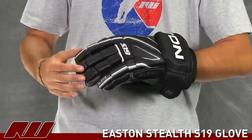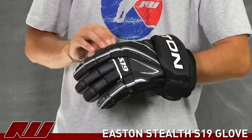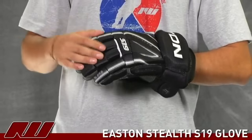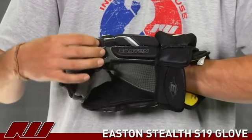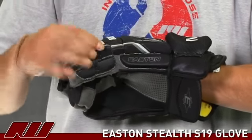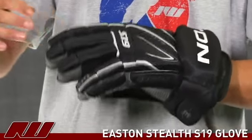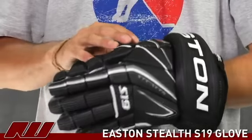Starting with the exterior, you have a nylon exterior across the entire glove which is great. It reduces the weight, keeps that breathability as well as the durability up. As far as protection goes, they have dual density foam so you have softer foams at the bottom and then higher density foams on the top with plastic inserts on top of that. That runs the entire length of the glove — you have it in the fingers, the backhand, and across.